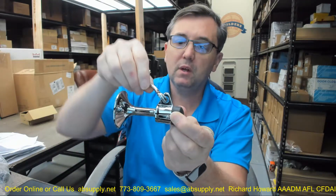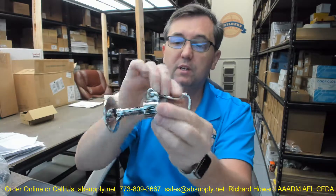This features a hook that will give you the ability to manually hold the door open, and do so in a heavy duty way. You have a very robust piece of equipment here that is going to provide the stopping of the door.